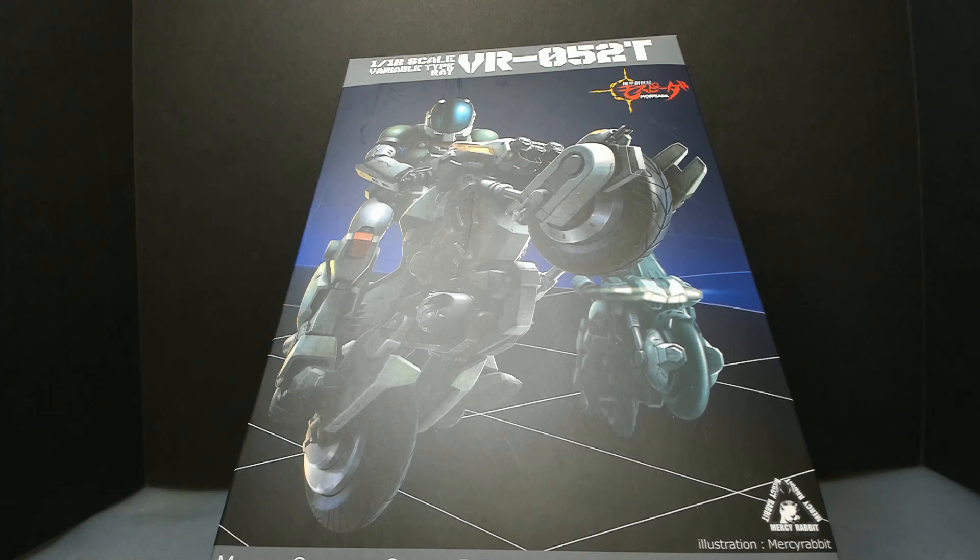Hey, welcome back to Plastic Madness. Today we're going to be looking at another figure from Mospeda. This one is also made by Sentinel. This is the VR052T — this is the one for Ray.